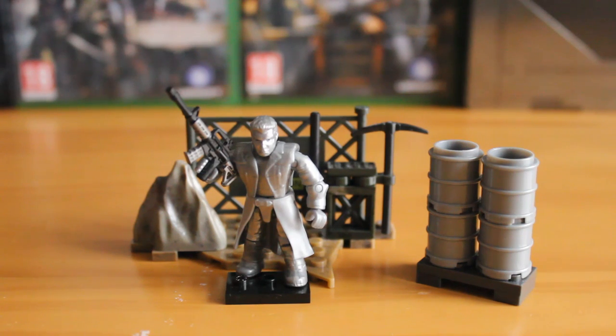Hello there, this is Jonathan with the SS Motion bringing you our very first Terminator Genesis Mega Bloks review. This is set T-1000, which is named after the character you see right there. It is set number CNH37, it includes 33 pieces and retailed for around £6 to £7.